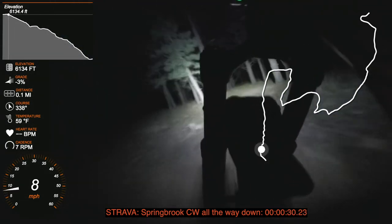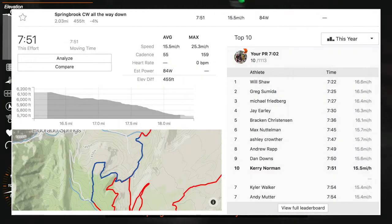But on this run down tonight, I was able to get my fastest time of 2018 and the 10th fastest time of the year on Strava, so it wasn't bad.